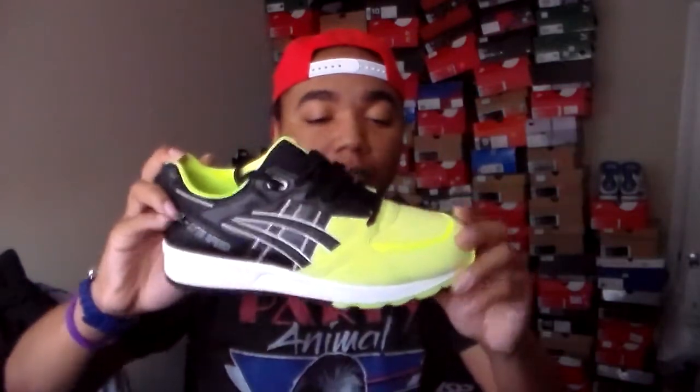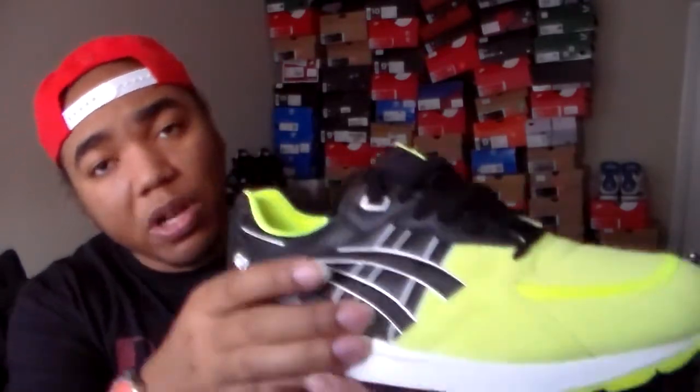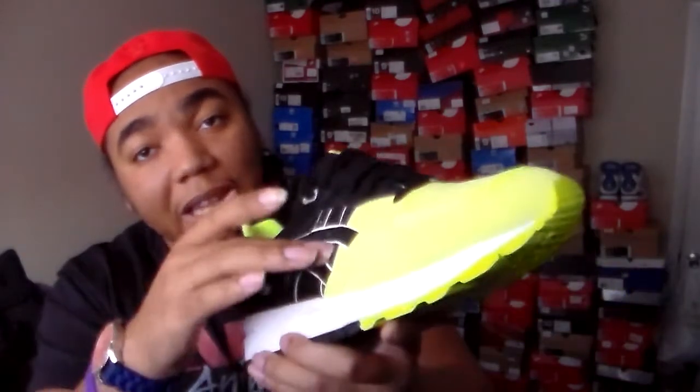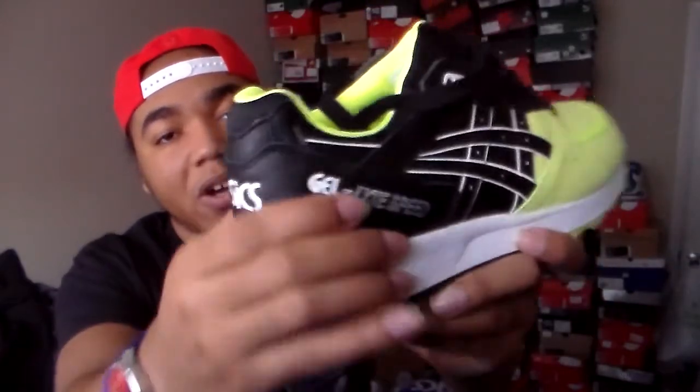These can't even bend — I thought this would be flexible, so I really gotta break these in. Now the leather is a little bit softer on this one. On a lot of the Asics I've been picking up, the leather looks soft but when you feel it it's kind of tough. But going along the stitching and embroidery for the Asics logo, the leather on the inside is actually way softer.